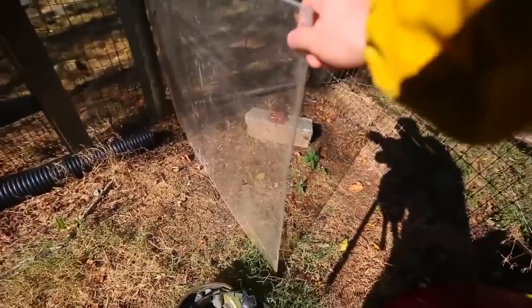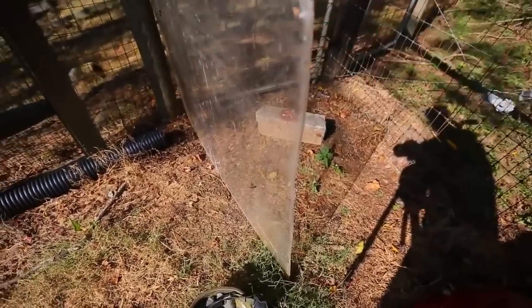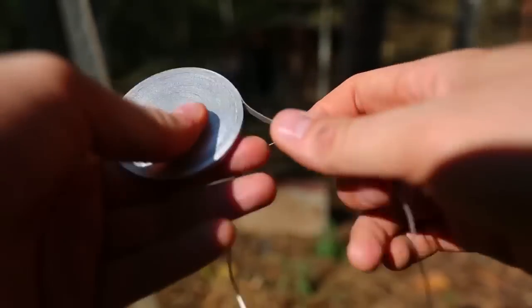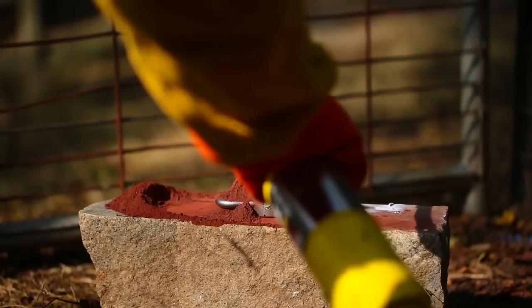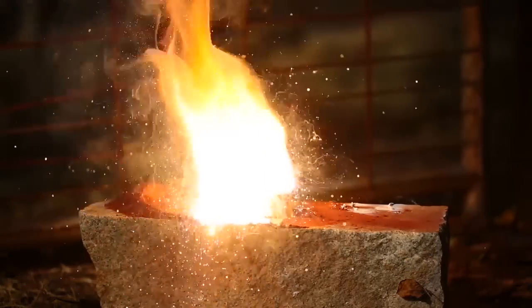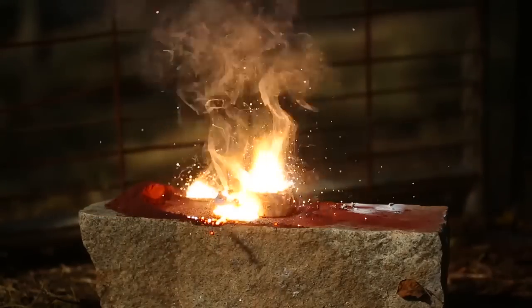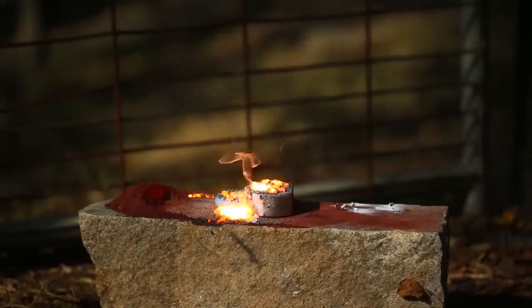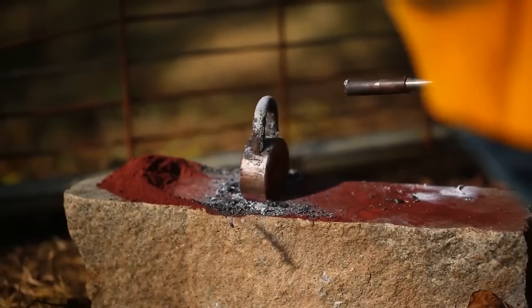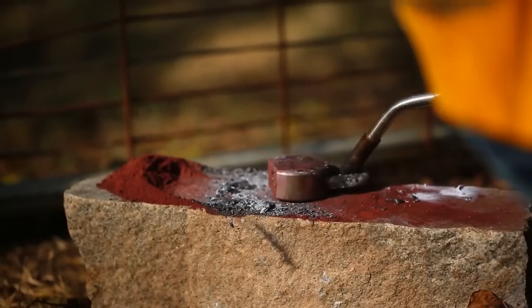We're going to use thermite and test it on this lock to see if it's going to survive. Kids, do not try this at home. I put a very thick plexiglass shield over here so it does not spray me at all. I've got Magnesium Ribbon right here. Whoa, no way! That's so epic! But as you can see, this lock still works. Awesome, I can't believe it survived.